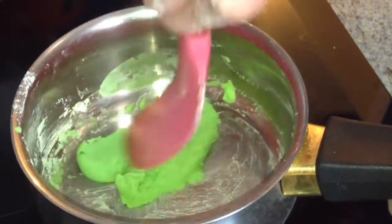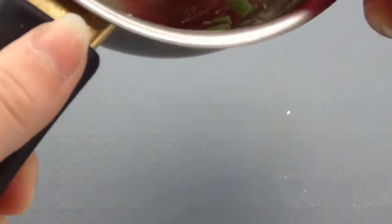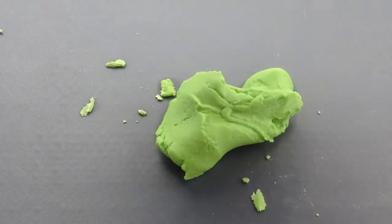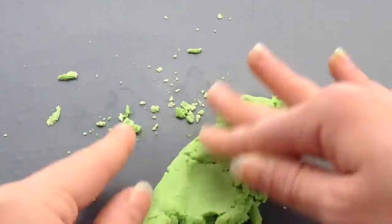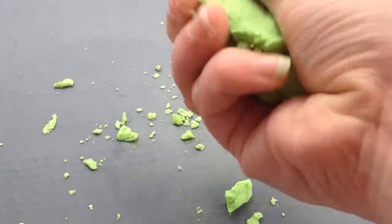Donc voilà pour cette pâte. Je vais venir la travailler maintenant à la main. Je l'ai posée sur mon plan de travail et je suis venue la travailler à la main, et franchement elle était trop dure, elle craquait de partout. C'était un gros fail, autant le dire.